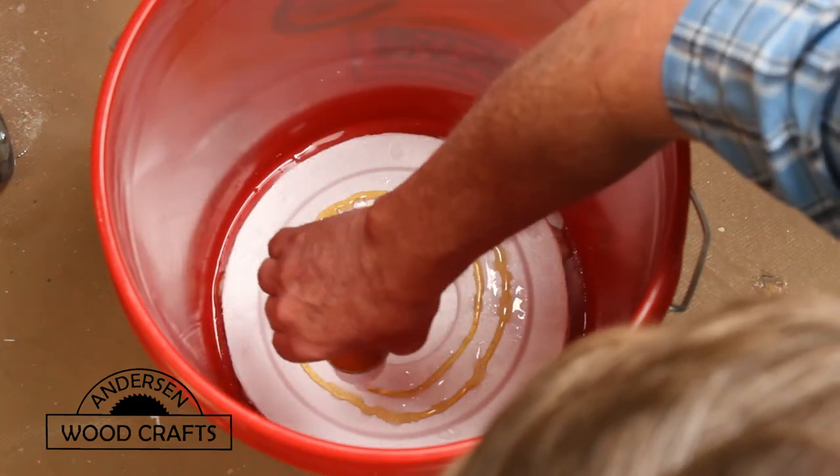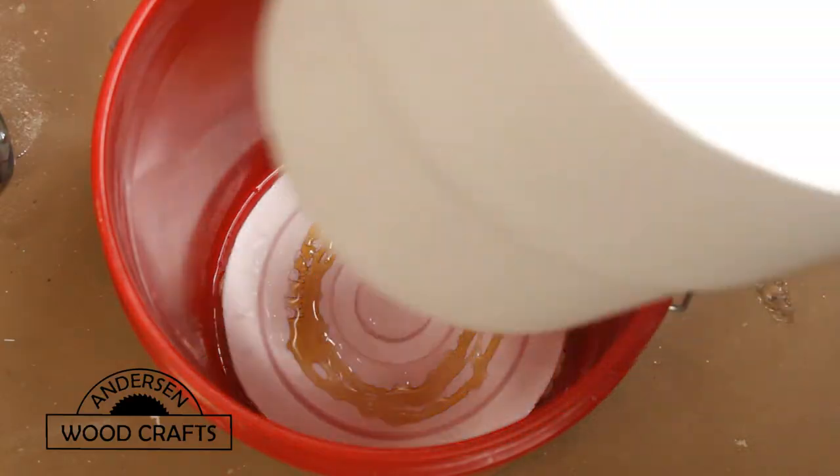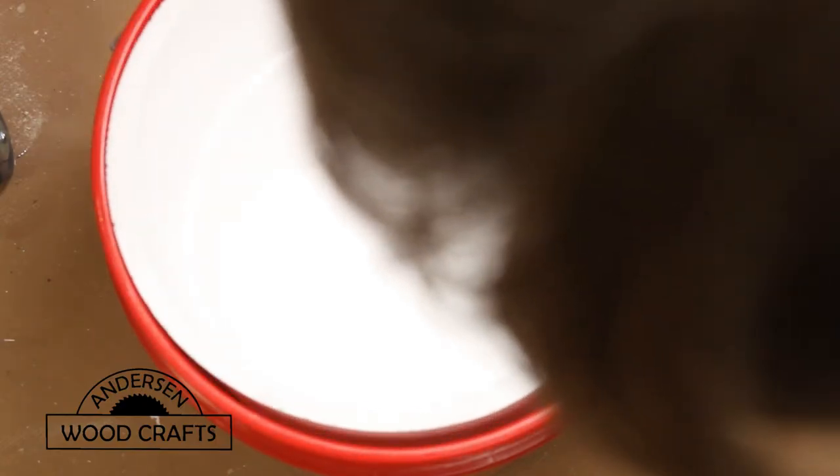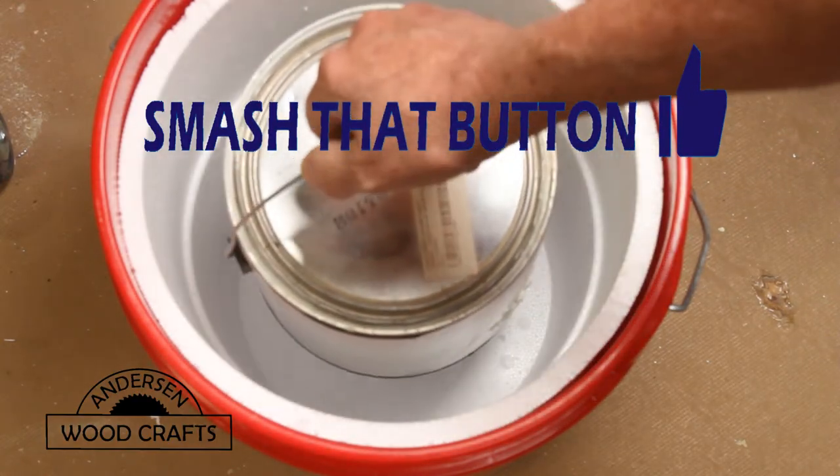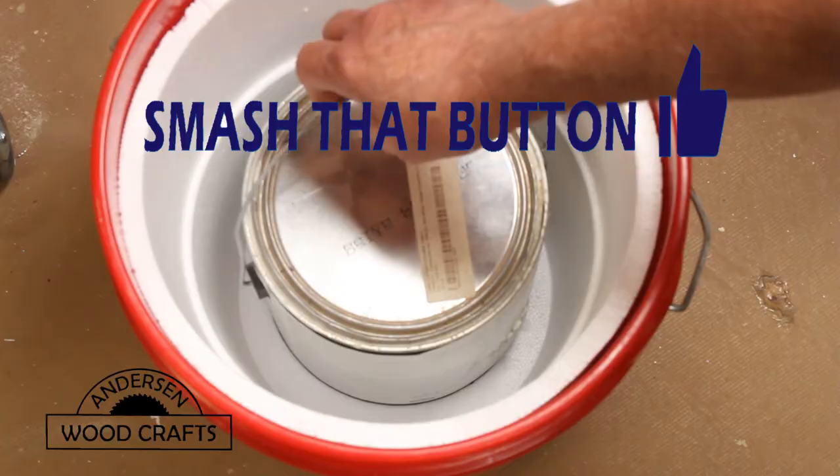A couple of things to remember when you're using Gorilla Glue or polyurethane glue: you need to wet the surfaces, and you also need to clamp it or put some weight on it to give some pressure — that's so it really bonds well.